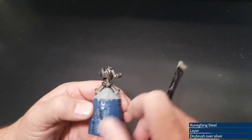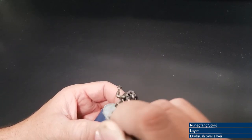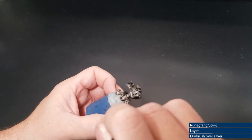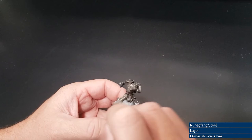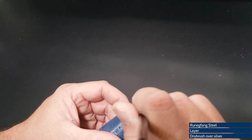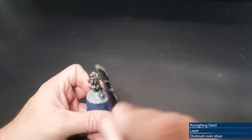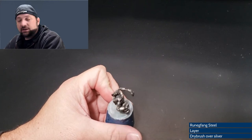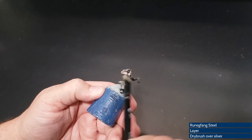With Agrax Earthshade complete, we are now going to dry brush with some Runefang Steel — a very light dry brush just to catch most of the edges of all the metal. Obviously you could be messy with this step, but do try to hit the portions you're actually looking to hit. Don't come in too excitable, too fast. You're looking to dust paint back onto a model, rather than applying a full coat — at least that's what I consider I'm doing.